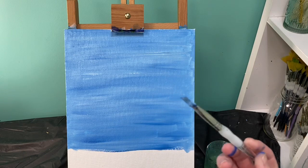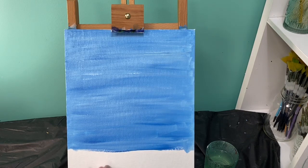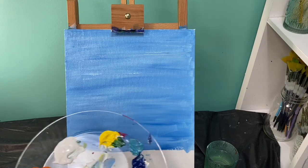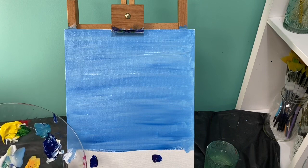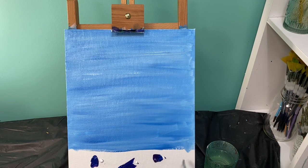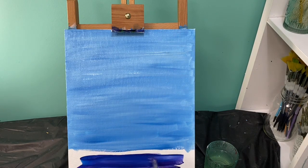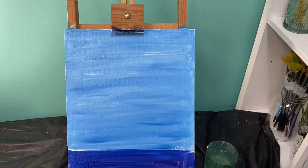Next, I'm going to take my brush and wipe it off with my rag. I'm going to create the bottom part, which is a little bit of a darker color. I'm going to use both blue and purple at the same time — blue and purple — and just a little bit of white, and I'm going to make this area a darker color. Go ahead and smooth that out.